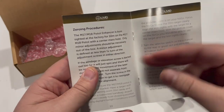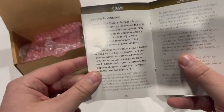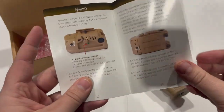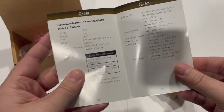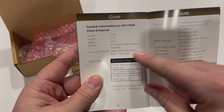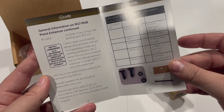On the mounting procedure, it does claim that it is bore sighted at the factory at 10 meters on the M17 or M18 — we'll see if that's true or not whenever I go to actually zero this. Here you can see some of the specs; the material used is glass filled nylon, and then some part numbers for ordering spare parts.